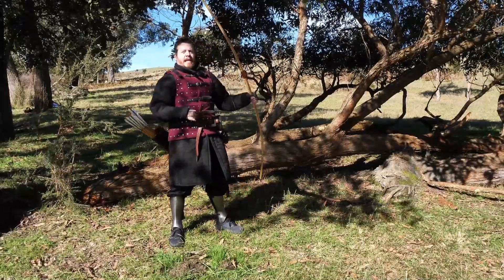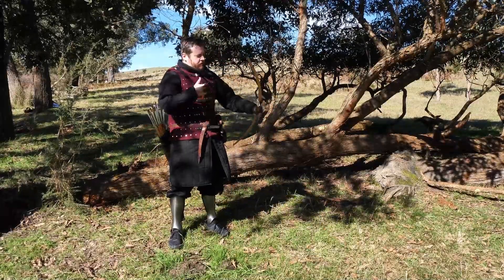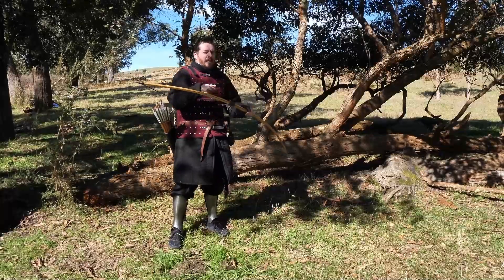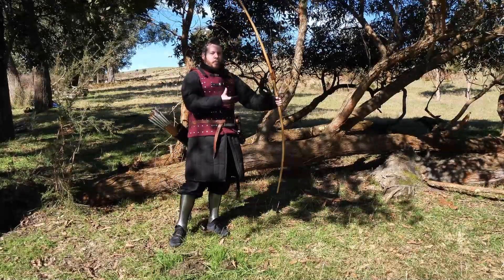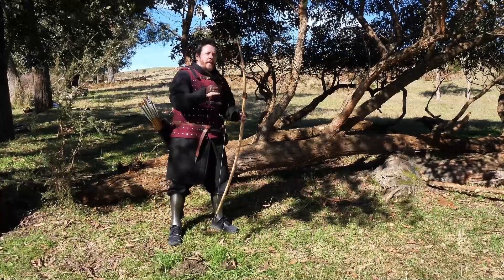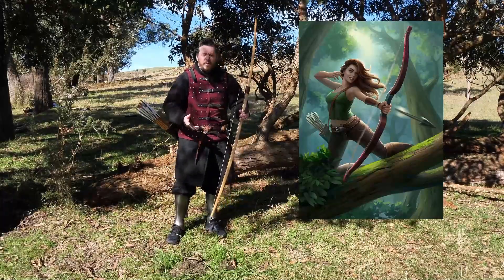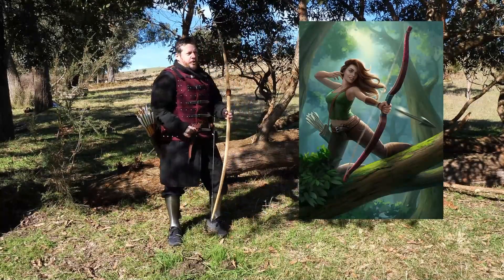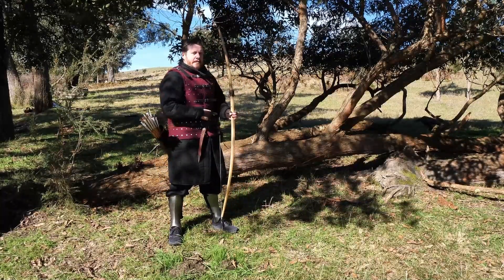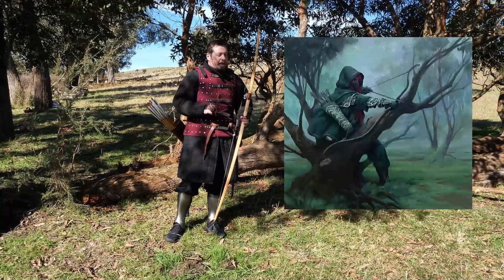In this episode, I actually want to see how easy it is to shoot a bow — but not just any bow, an actual war bow, something of really high power. From a tree — the common, classic, stereotypical thing that we often see in fantasy with elves and rangers doing. They often shoot from trees, and not only that, also crouching down and from cover.